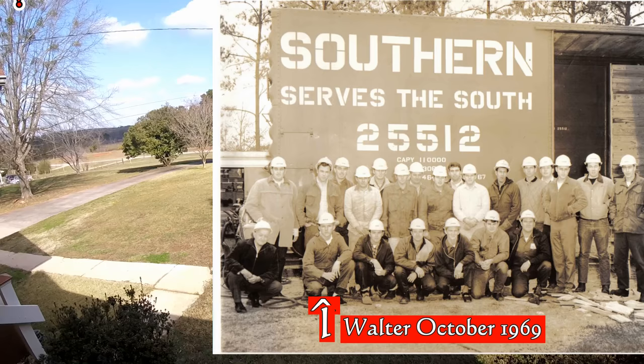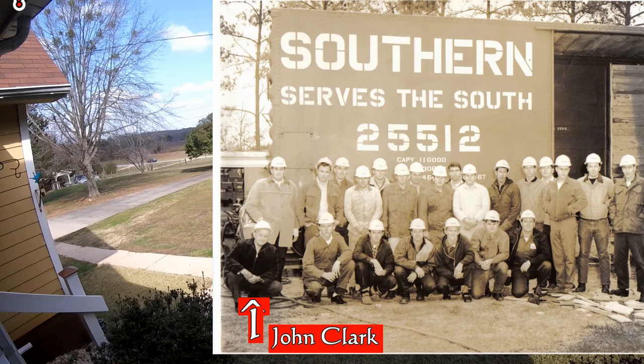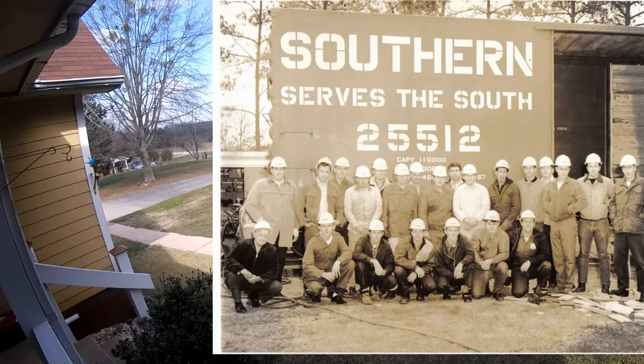I don't know if you know what a tie strap is, but it's a big flat piece of metal — flat iron — that holds the draft gear up in the center sill. The coupler sticks into the center sill, and the draft gear absorbs the shock when one train couples up to another one. That draft gear is kept up in the center sill with a big flat metal plate.